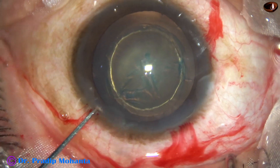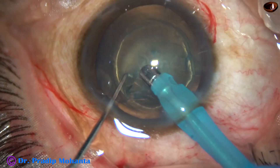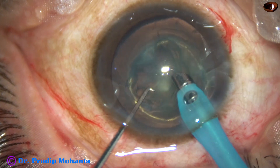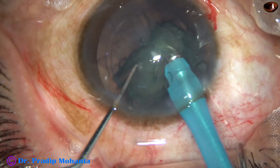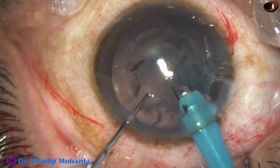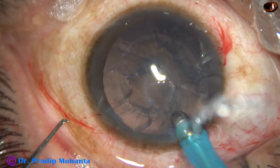Now watch phacoaspiration. Just go down into the anterior chamber and start aspirating the lens matter. No ultrasonic energy is required — just vacuum. I have used 450 mmHg vacuum to remove this lens matter.